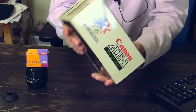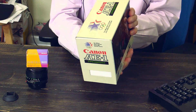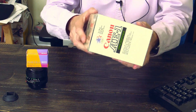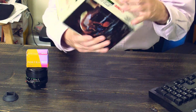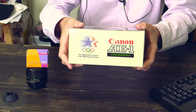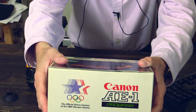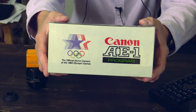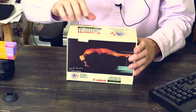Here are the sides of the box, so everything is in mint condition. It is with original packaging. I even have the original manuals. Here's the bottom, and here's the top. That's my new toy — Canon AE-1. So let's open it up.